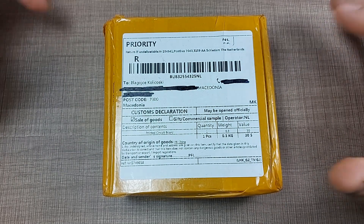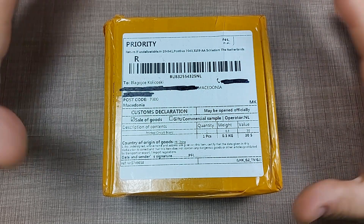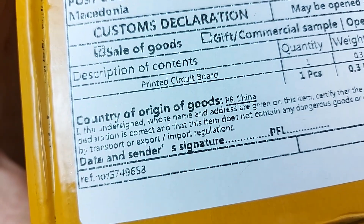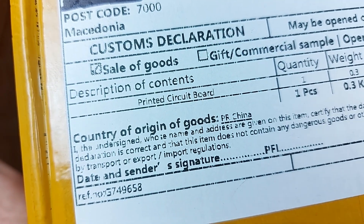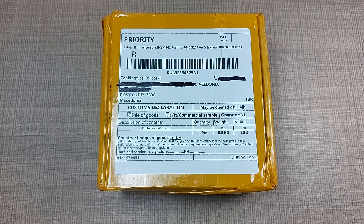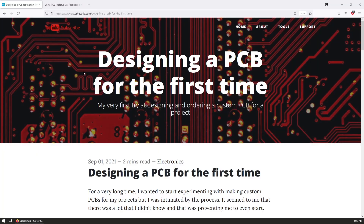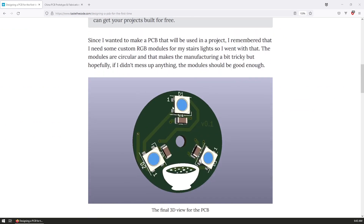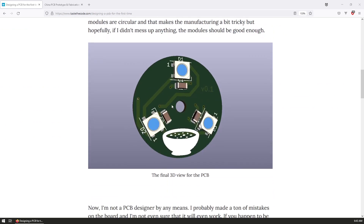To say that I'm excited about this one is definitely an understatement, because inside this box is my very first designed circuit board. If you are a regular on the channel, you would know that about two videos ago I designed the PCB using KiCad for the very first time, and what we end up with is this RGB module that I'm planning to use on my stairs lighting project.